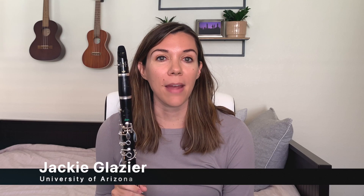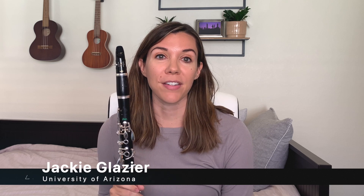Hi, I'm Jackie Glazier and I'm the clarinet professor at the University of Arizona. I'm going to teach you a quick voicing exercise that will help you be band ready for music this coming year.